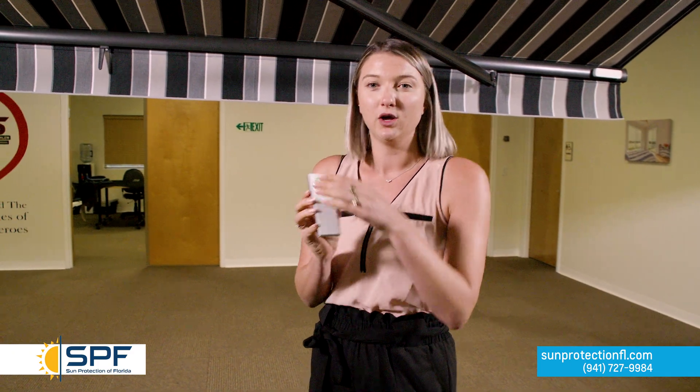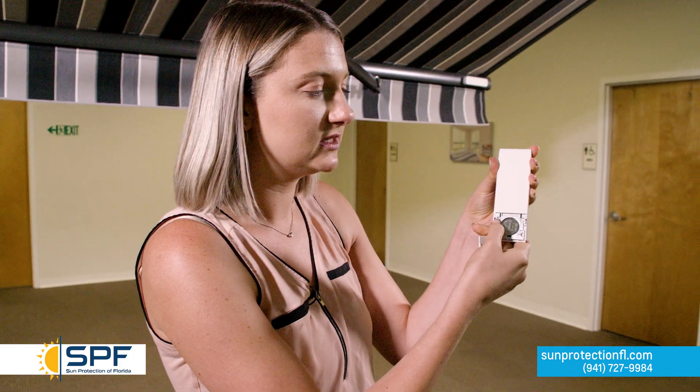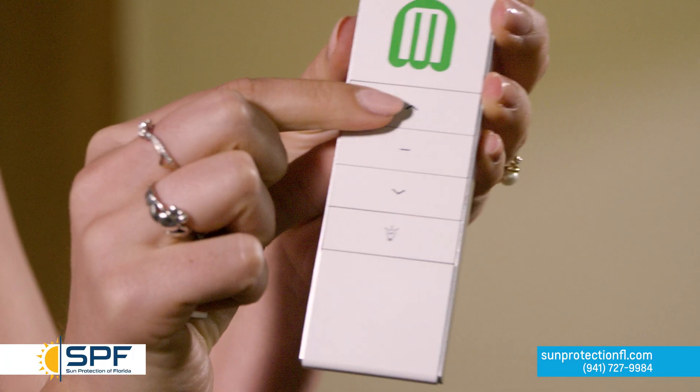In order to program your remote to your retractable awning, it's very simple. All you do is turn your remote over, slide this off, and there is a P2 button right here. You're going to want to hit that twice, and then turn it over and hit the up button once.